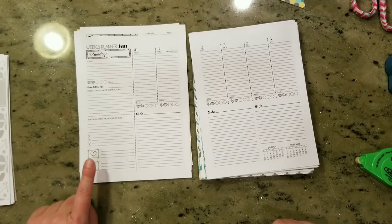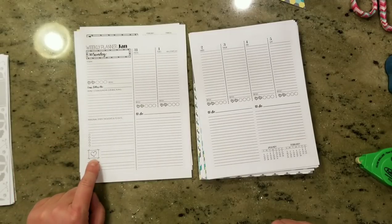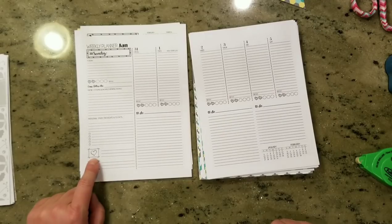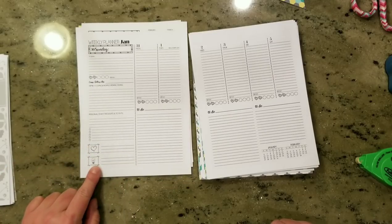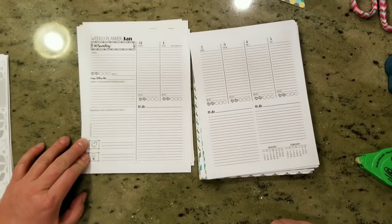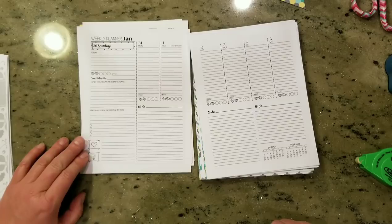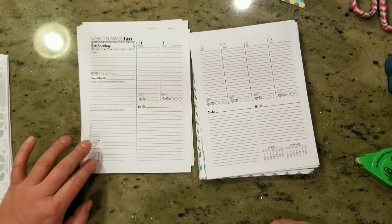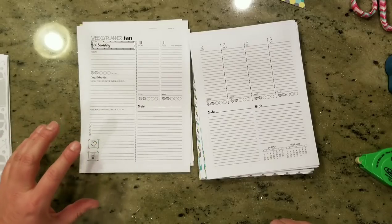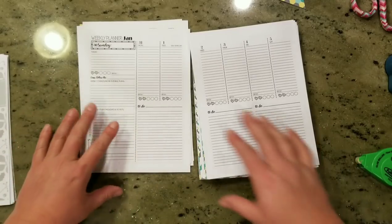This heart right here — I'm getting some questions on that — it can represent whatever you want. It could represent ministering, service ideas, maybe things you want to pray for that week, or your calling. And then the lightbulb I did for ideas and impressions. The great thing about generic symbols is they can represent whatever you want them to be, and from week to week or month to month that might change. Because they're not actually labeled, you can have fluid use of that piece.